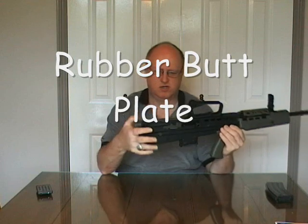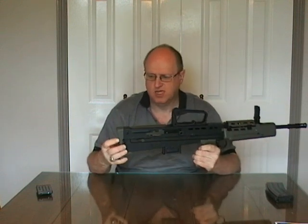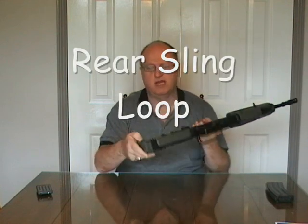Starting at this end, you have your rubber butt — it's corrugated with a soft rubber texture, almost identical to the G&G one. You have your sling attachment points, which are ambidextrous on both sides, and can be pushed through to route your sling through.